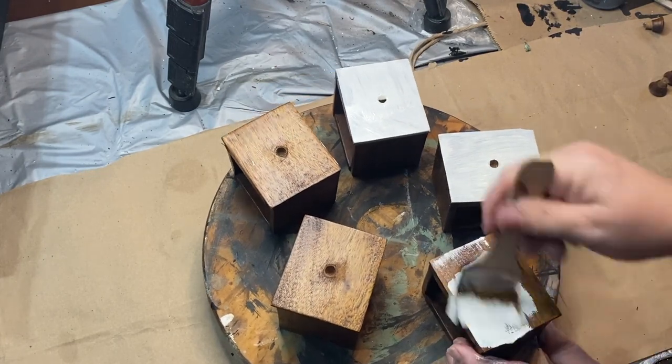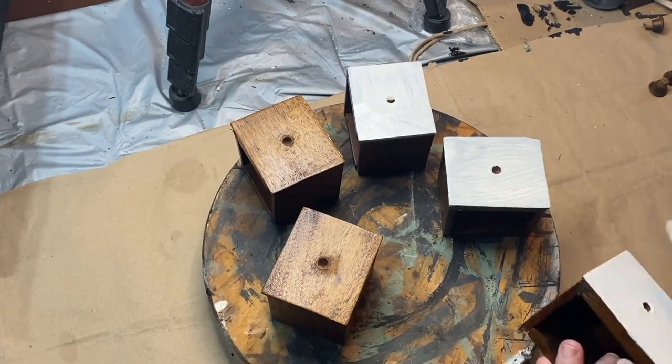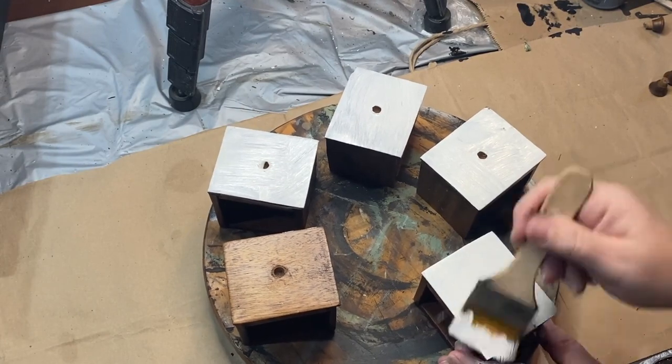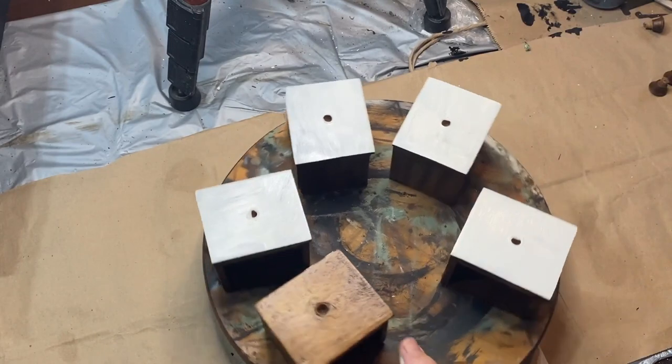I just do one little coat. I don't bother to make sure it's completely covered, and I try to make sure that my edges are cleaned up because you may be able to see those. But I will fix that with some sandpaper if I do go over the edge.